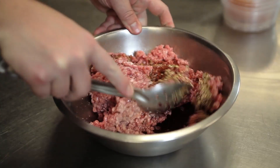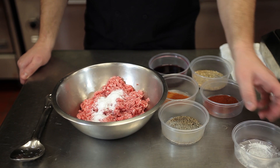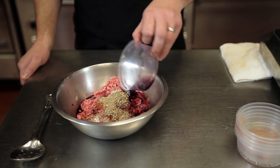Step one is to make your meat mixture. If you don't want to make your own meat mixture, you can just buy some pre-made sausage and use that. If you want to make it, here's how we do it. To two pounds of pork, I'm going to add a tablespoon of salt, a teaspoon of black pepper, one tablespoon of paprika, half a teaspoon of cayenne pepper, four teaspoons of ground coriander, and half a cup of red wine. Mix all these ingredients together until it looks cohesive, test a little bit out, make sure you like it, and we'll go ahead and move on to step two.